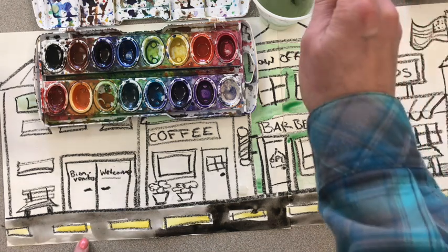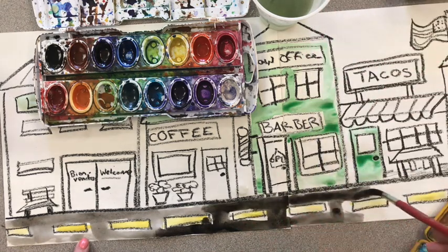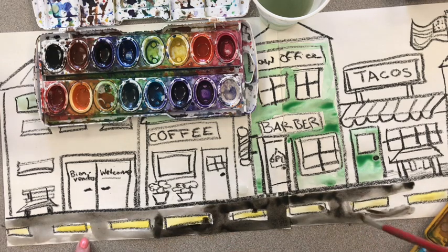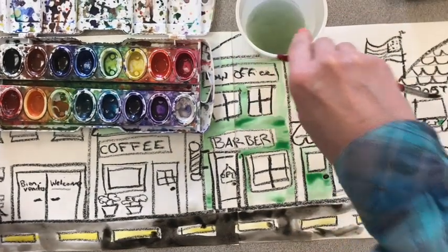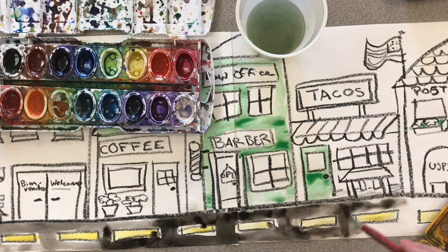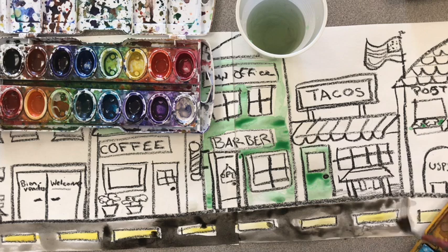If it still seems too dark, you can go to the water cup and just add water without adding more paint, and that will help the paint get thinner and less dark. If you'd like to use black, use it in very small amounts, because you already have a ton of black on this paper with the black outlines.